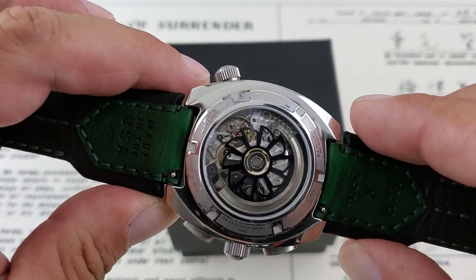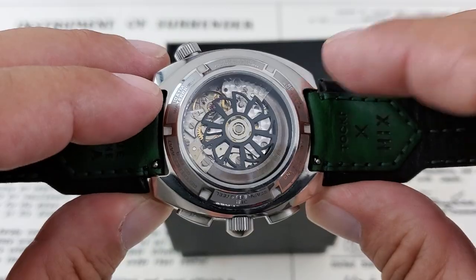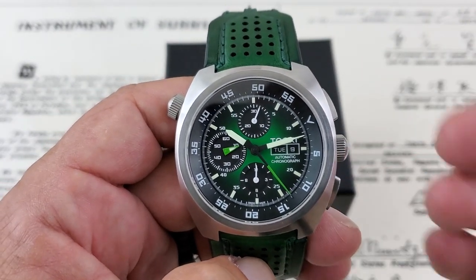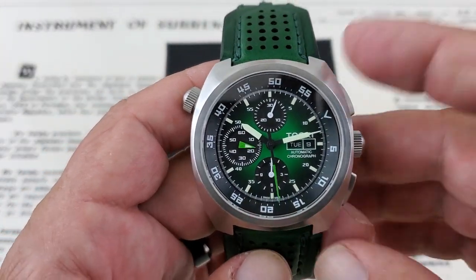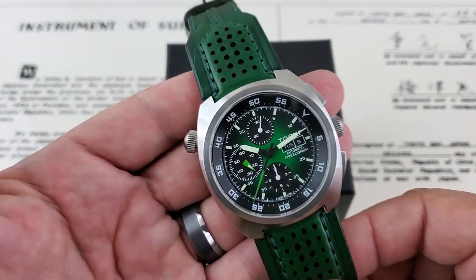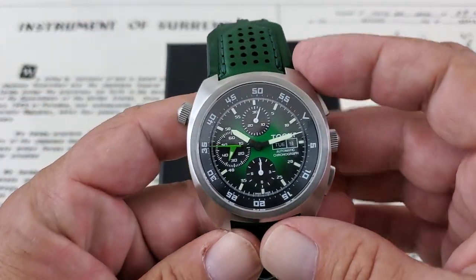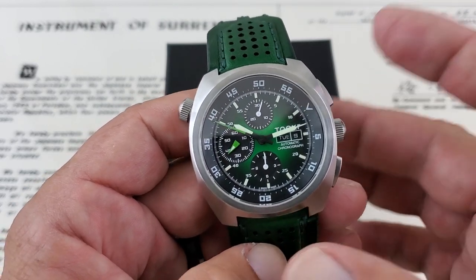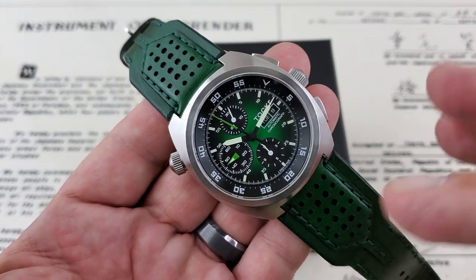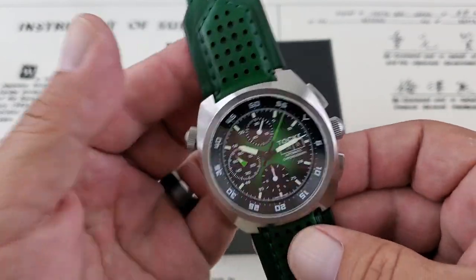It's a highly decorated movement. You can see it has that custom rotor — really, really cool, almost looks like a turbine on a jet. The caseback also shows you the water resistance, sapphire crystal, and movement information. These watches are not inexpensive — this particular model is going for $1,850 on the website. When you consider it's Swiss made, American designed, with the highest grade components, and they're very unique and well-built, that makes sense. You're not going to run into many people wearing Talker watches — they're really a specialty collector's watch.